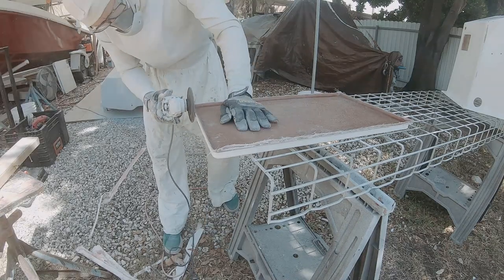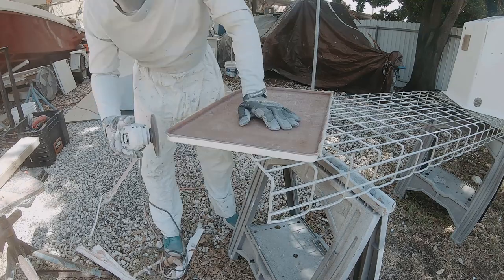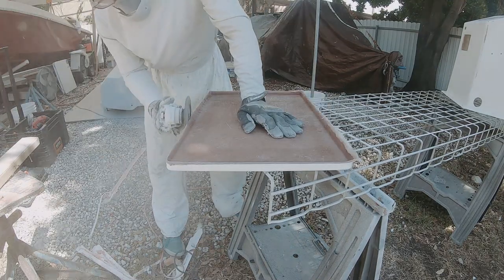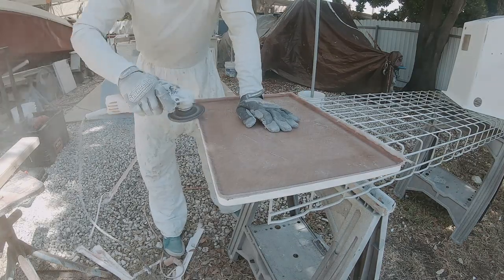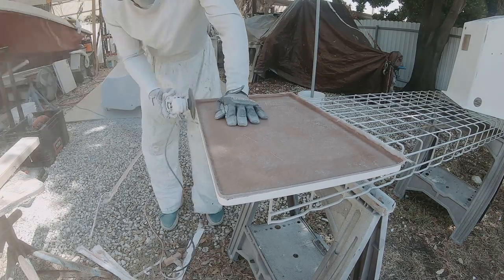I changed to a flap disc on the grinder to start doing some of the finer finishing on the side, just taking down the lip on this lid, and then I'm going to switch again to do the final finishing.